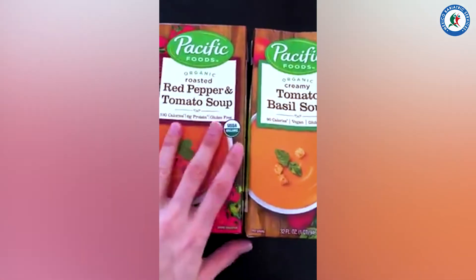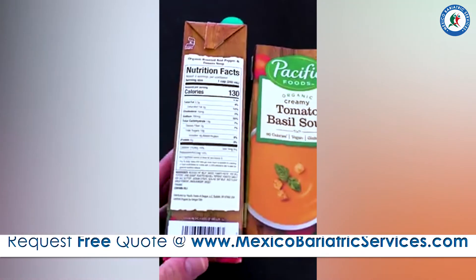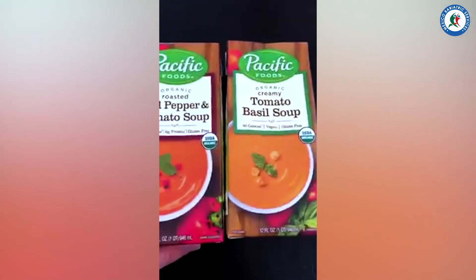From a bariatric standpoint, you'll probably get a good six to eight servings out of this. Or you can just make it with your family and get one serving if you don't want to overdo it. So there you go — something to try!